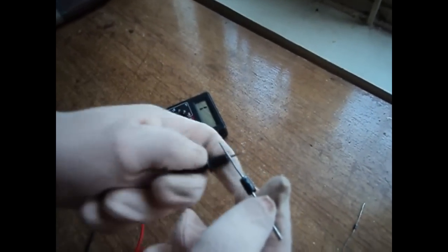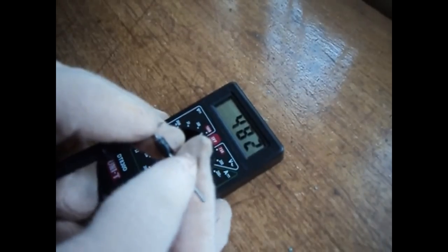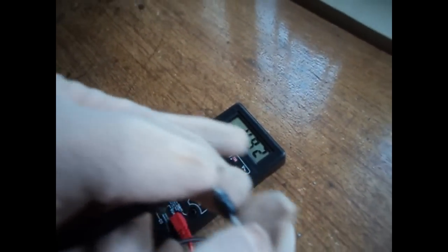Let us check another diode — the 1N5408. Forward biasing shows that the cut-in voltage is 0.482 volts.